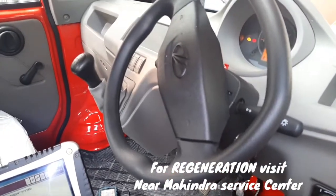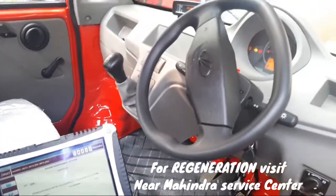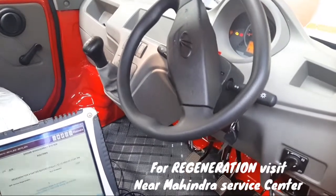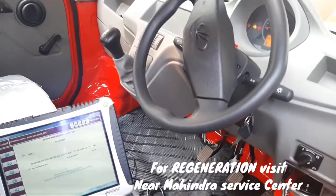So please comment below this video on how you can do regeneration. I will tell you in the next video how you can do regeneration, and I will tell you that the new VFVD model is made.